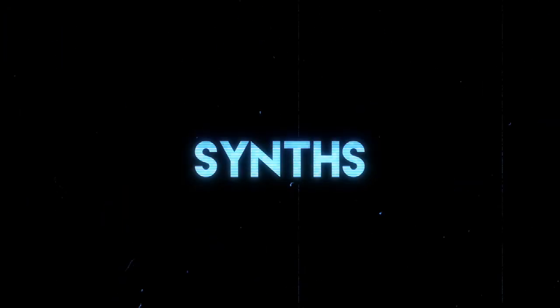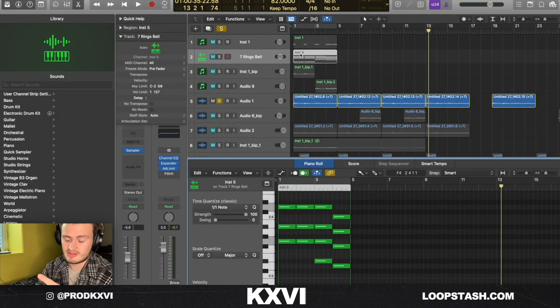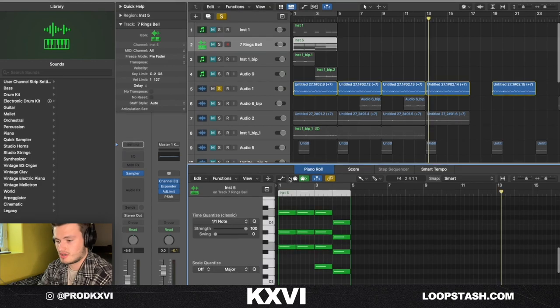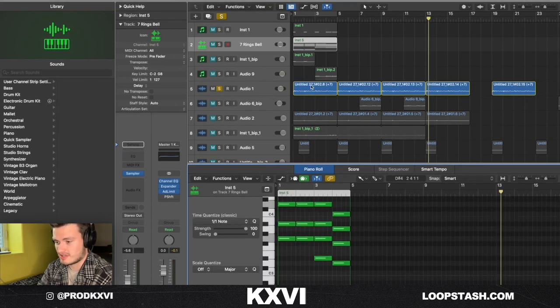The first thing I started out with was this little sine-like synth sound from my Prophet keyboard. I did not put this in MIDI, but I just made the chords in MIDI so y'all can understand what chords I used. These are the chords and this is what the sound sounds like.